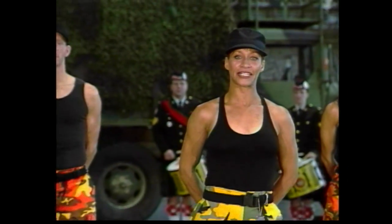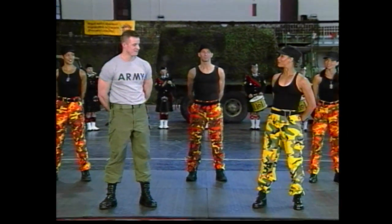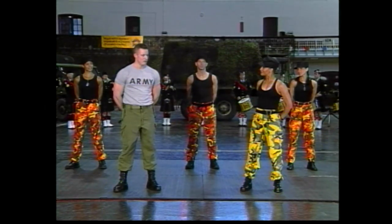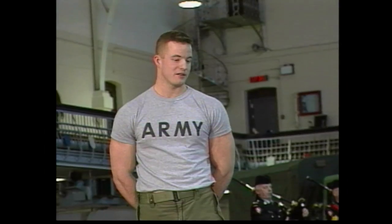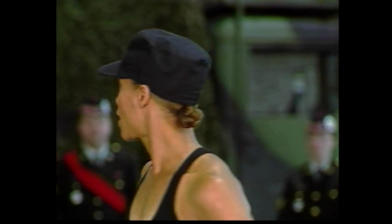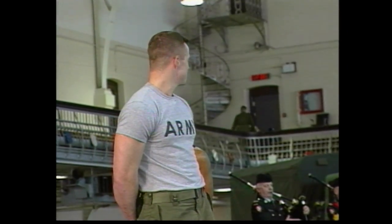Welcome back everyone to FitZone. We have our guest here with us, Lieutenant Hatfield. Welcome, Lieutenant. Can you please tell me what army you're with? I'm with the Argyle and Sutherland Highlanders of Canada — an infantry regiment in the Canadian Army Reserve. And what are we going to do today? We're going to do a basic army physical training workout. Physical training, we also call PT.